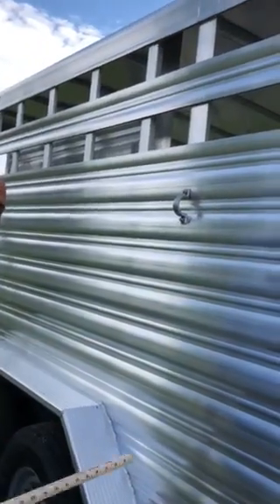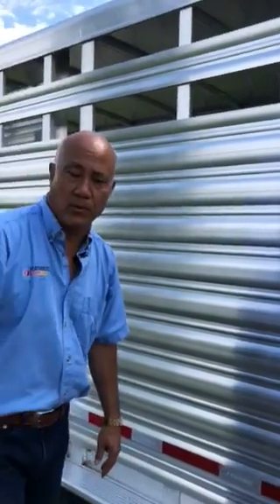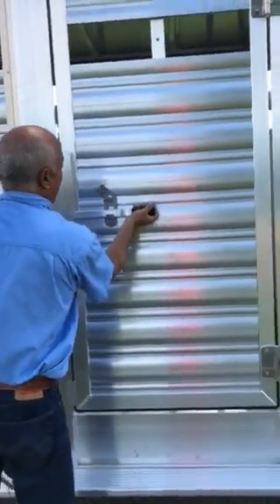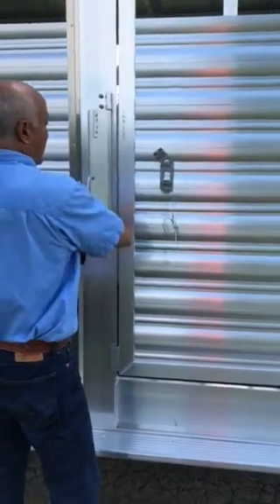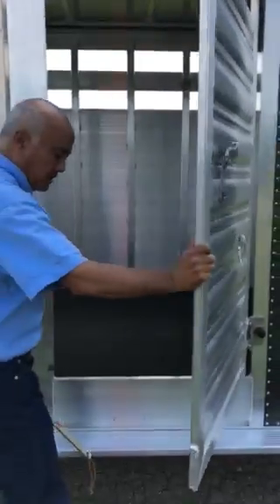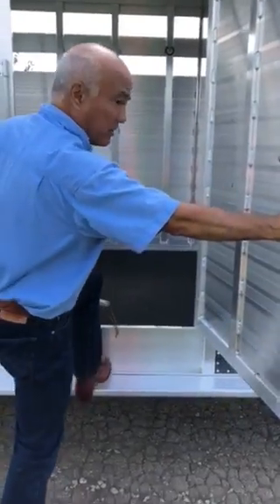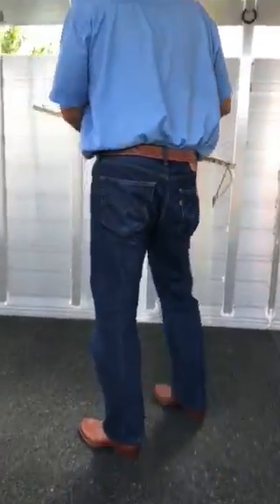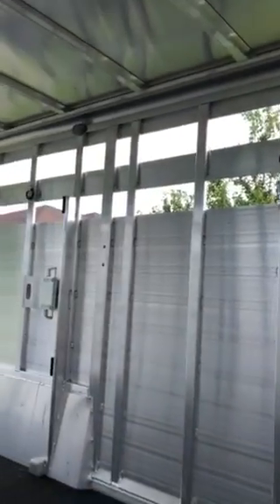Inside the trailer, there are four rubber-coated tie rings for your horses. We'll move on through into the livestock area of the trailer. This is the typical escape door Featherlite uses in their livestock trailers. As we go inside, there are the four tie-down rings that we had mentioned earlier along that wall.